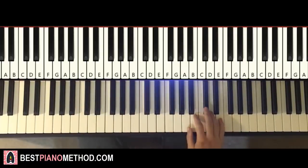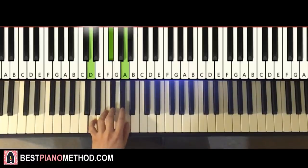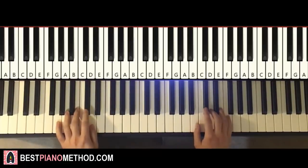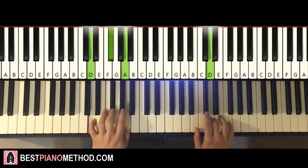Moving on to the fourth and last part. Right hand continues: B, C sharp, D, E, D — just five notes, easy. Left hand has only two chords finishing off: G major — G, B, D — and D major — D, F sharp, A. Two hands together: B and G major together, D and D major together, just like that.